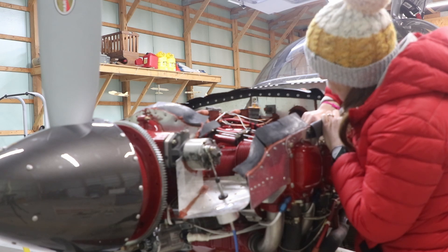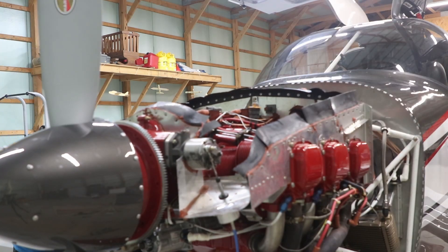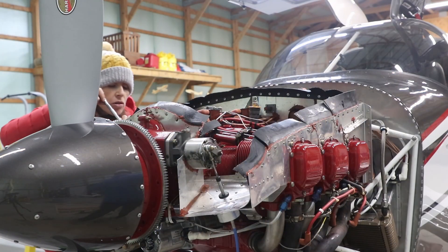You can use a different spark plug. Since I'm up here, let's just go ahead and do all the top.